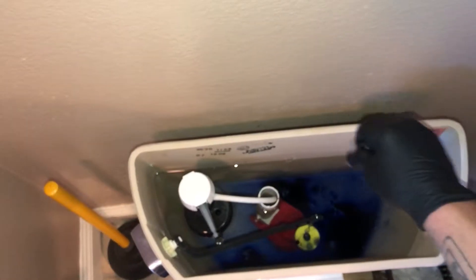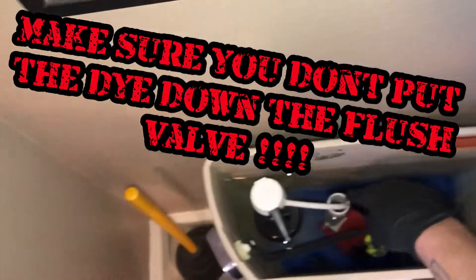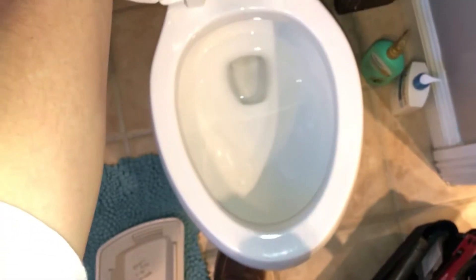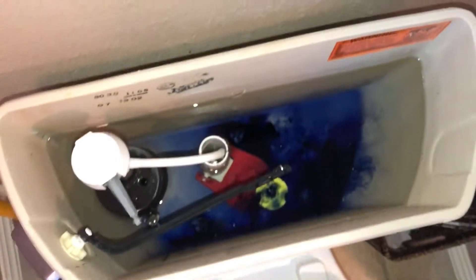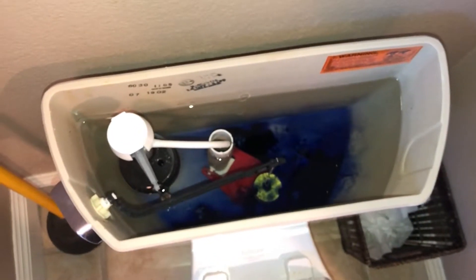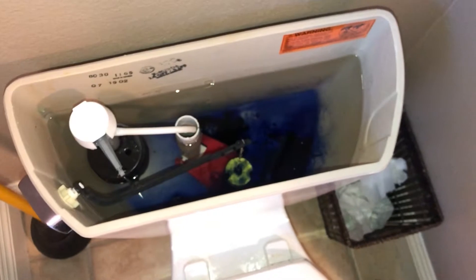After you install your new flapper, you always want to dye test the tank to be sure that it was a flapper leak and not a flush valve leak, or not a combination — sometimes it could have been both. Flush valves usually go bad way deeper into the toilet's lifespan. You've probably changed five or six flappers by the time your flush valve goes bad. Once your flush valve goes bad, you actually have to remove the tank and replace the flush valve.